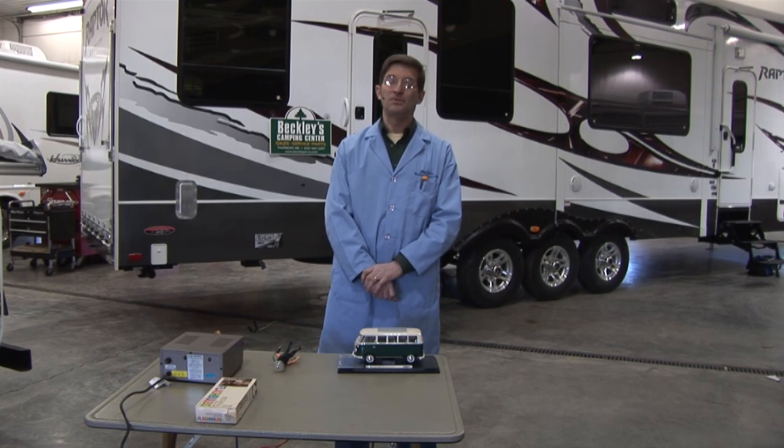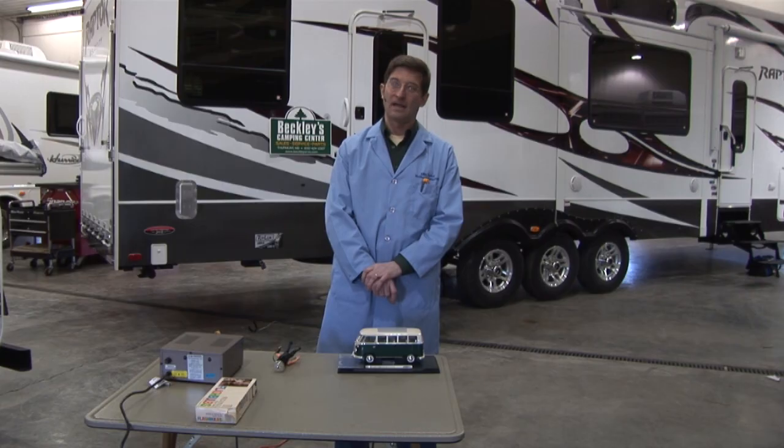I'm Mike Sokol and welcome to the How-To Seminars RV Electrical Safety Channel. You may remember a couple of weeks ago where we did a demonstration on YouTube using a little Volkswagen Microbus to show what would happen if you electrified the skin of the RV — something called an RV hot skin condition.